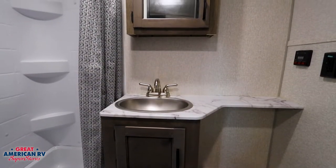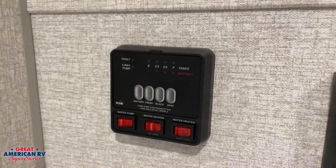Your bathroom comes with the conveniences that you need without taking up too much space out of your living area.